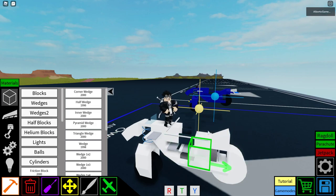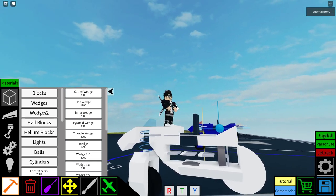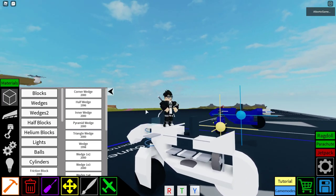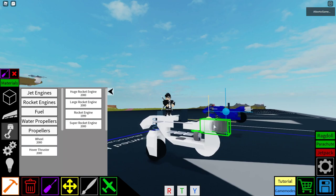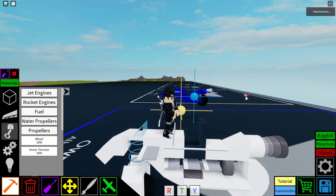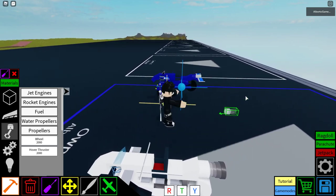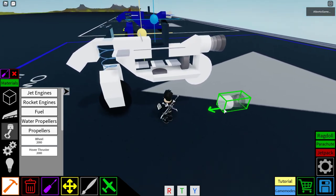So you get a half wedge and a half block. Put the half block behind the seat, then the half wedge. It's not going to be perfectly smooth but it's fine — trust me, I'm an engineer. Then we get the rocket engine — the super rocket engine. I use Shift and L controls, like in some games where Shift is for running, so I think 'Shift — okay, quicker.' That's what I'm thinking when I'm making these controls.